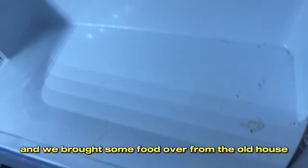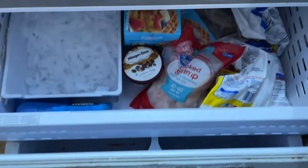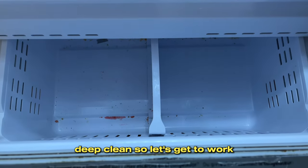I was lazy — we brought some food over from the old house so I needed a place to put it. It was gross when we moved in. But as you can see, the fridge and freezer desperately needed a good deep clean, so let's get to work.